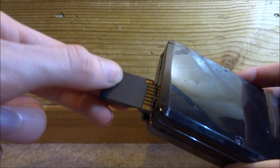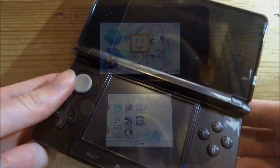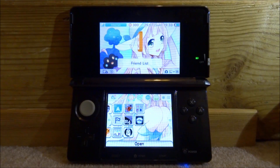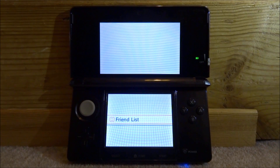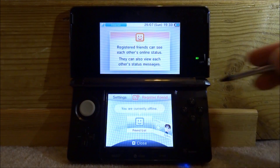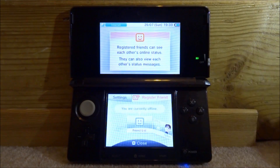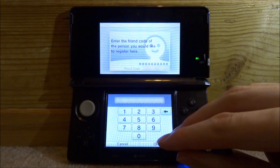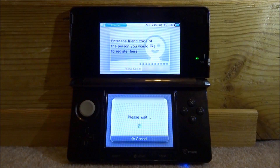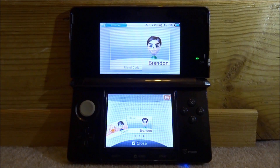Back on the 3DS, put your SD card in and boot up the system. Click the smiley face to bring up your friends list, click 'Register Friend', then 'Internet', and type in that bot ID. Tap OK — it will say 'Please Wait' and then confirm you're now friends with the bot.